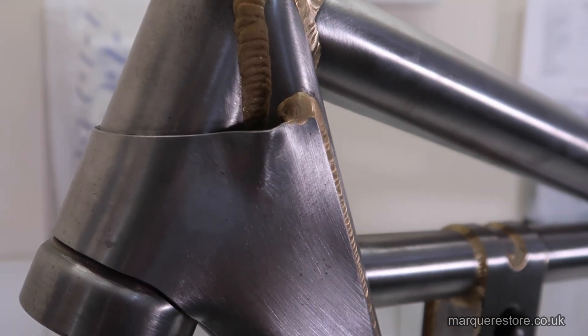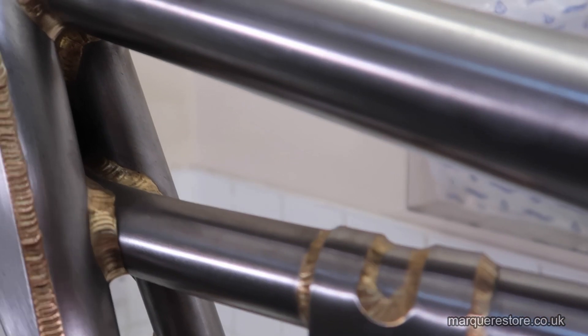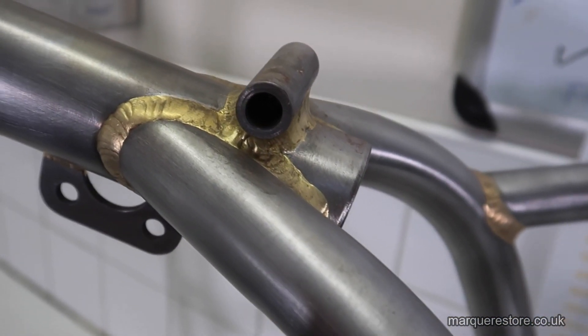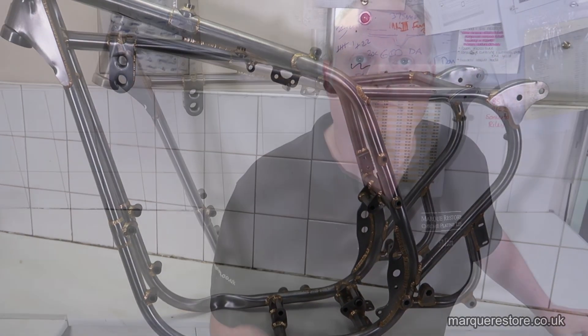They've made this BSA Gold Star reproduction frame. It's all been done by hand and it's an absolutely fantastic quality job. Just look at how good the brazing is and how well all the tubes have been formed — it's an absolute work of art. This is in for a nickel plate finish, so we're going to follow it through and see the finished article.